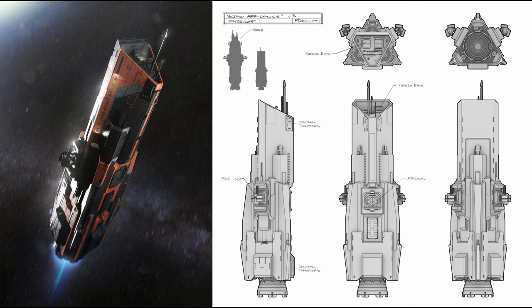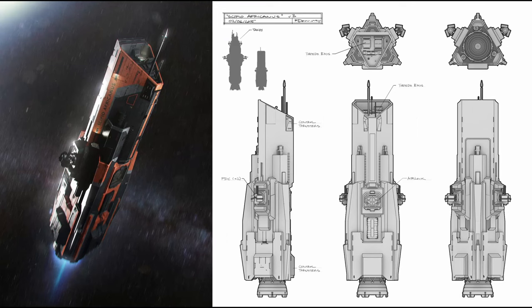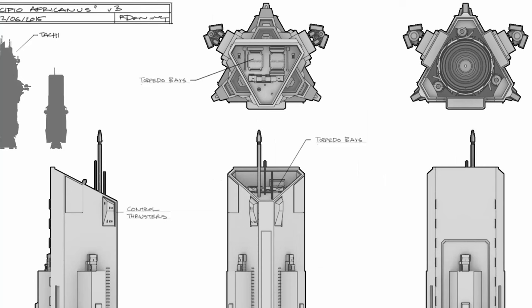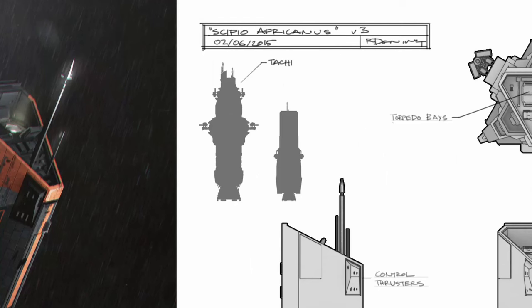After this piece of concept art was made, there was probably a discussion that led to this design. We can now see the ship only has one drive cone, like many of the ships in the Expanse. We can also see how the torpedo bays are now at the nose of the ship. There's also a silhouette showing an updated scale comparison to the Tachi, and compared to the original design, it looks like the ship shrunk just a bit.